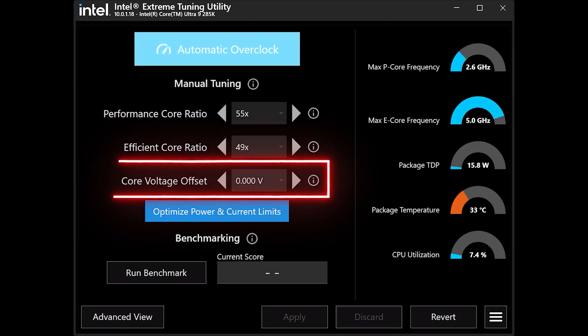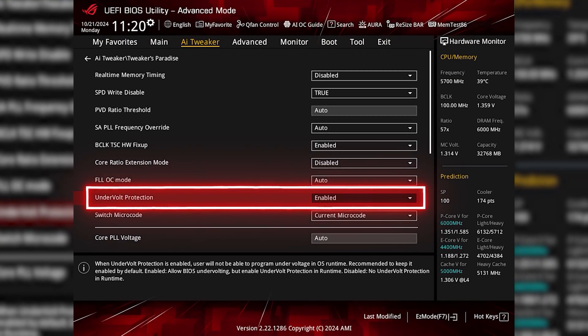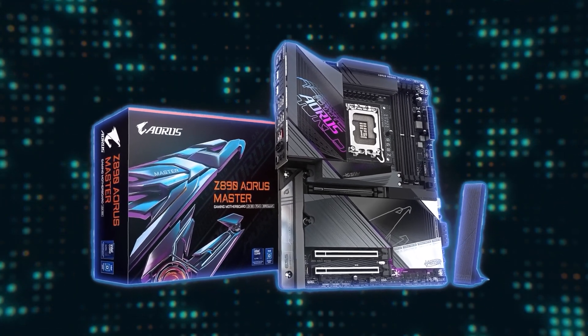With respect to undervolting, I tried using the Core Voltage Offset option in XTU. It requires you to first disable hypervisor in Windows and undervolt protection in BIOS, but unfortunately I found that it had a significant negative impact on system stability. I started to experience issues on my Gigabyte Z890 Aorus Master motherboard after extensive undervolt testing, which is the primary reason I switched to the MSI MEG Z890 Unify X. So undervolting is not something I would recommend for Core Ultra 200s processors.